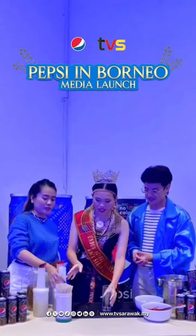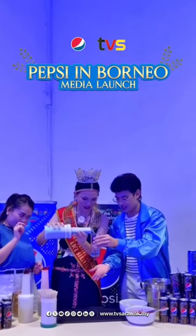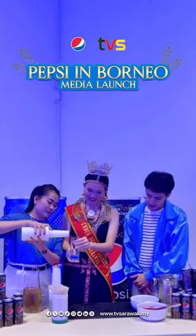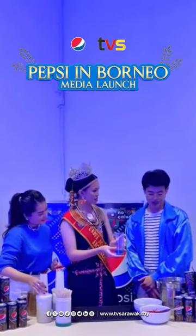The first ingredient is Bluely Good — sikit lagi, sikit lagi. Okay next, kita ada lemon juice. Ini untuk membalanskan kemanisan. Dan seterusnya, ais.